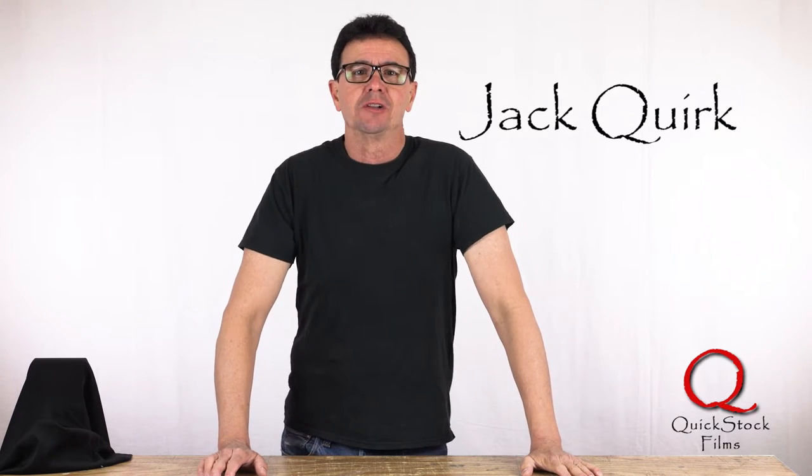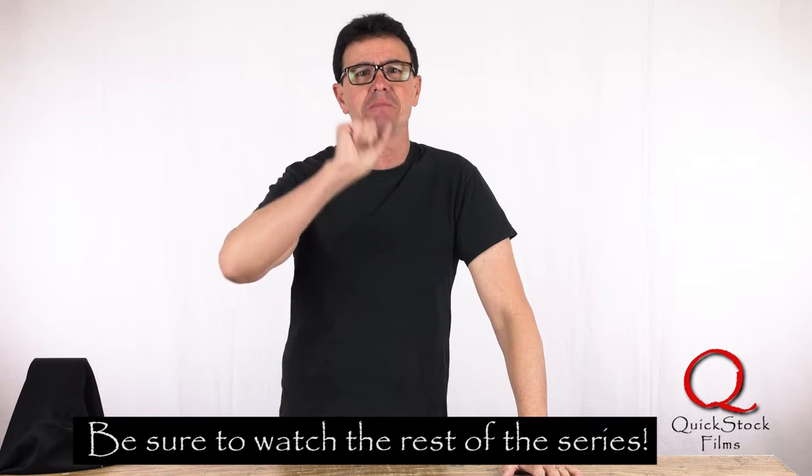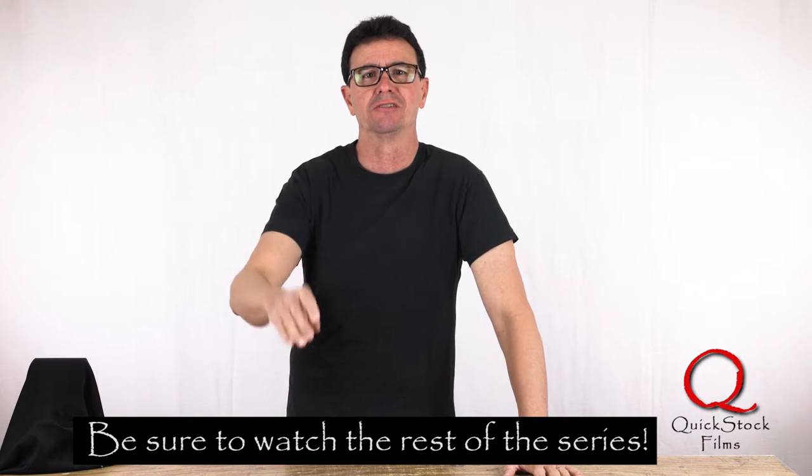Hi, I'm Jack with Quickstock Films, and this is episode 10 of 10 — yes, ta-da — of my favorite tool series about the small things that make film and video making easier and faster.